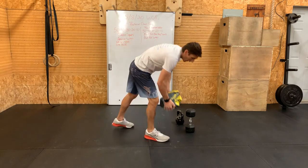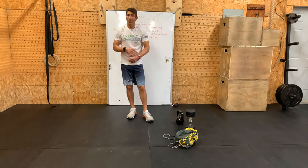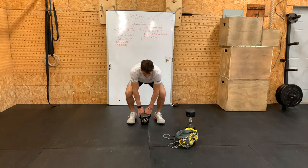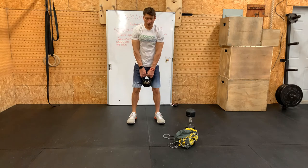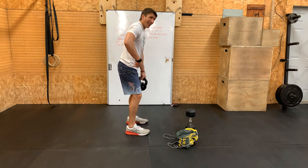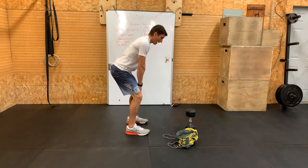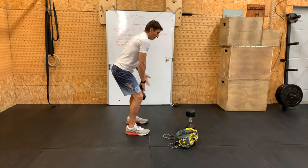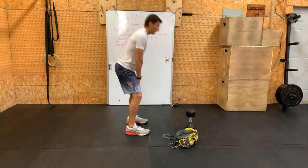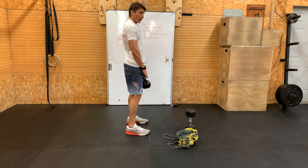For our swings with the dumbbell or kettlebell, we're going to do American swings — all the way overhead. Gripping the kettlebell by the horn, good flat back position. We're going to flex at the hips, pushing the hips back. Think about taking the head of the femur and driving it into the pelvis — that forces the hinge, head and chest comes over the top of the kettlebell. From there, drive the hips through, squeeze the glutes at the end, and that kettlebell starts to move. As it gets out and gets weightless, give it a pull — up and overhead.